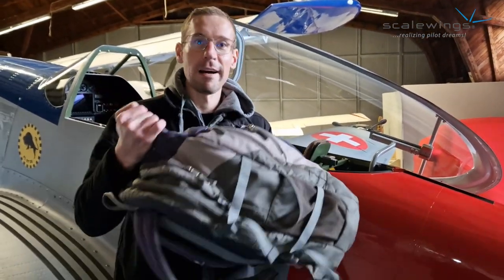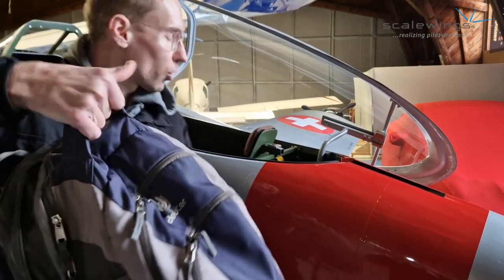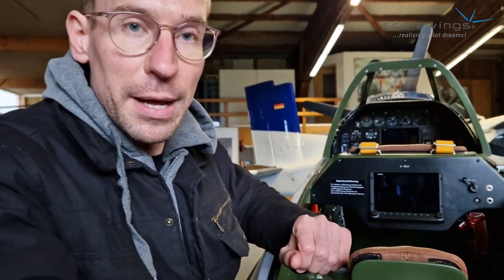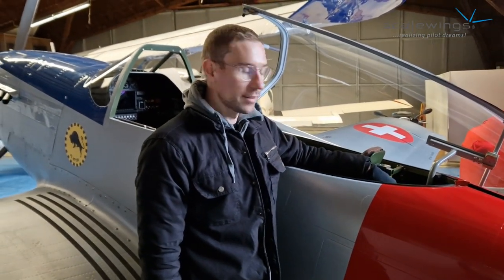Let's start with the interior, and one of the most important things is the baggage compartment. To show you the baggage compartment, I have here a huge backpack, which is a very appropriate size for the average flight you may do. The seat can be folded to the front, so you can take your baggage, put it in there and close it again. There are locks in there so you can use belts, straps, or a cargo net to fix the baggage securely. Now the baggage is well secured and stored in the baggage compartment.